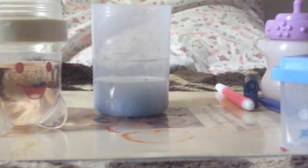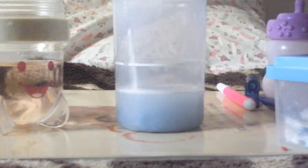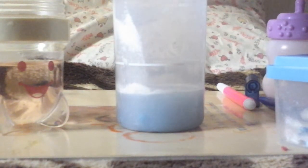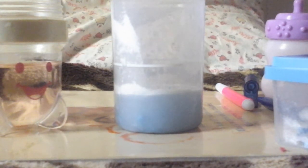So guys, I don't have all the ingredients, but if you want, you just add some baby powder — some baby powder, cornstarch, or baking soda. And then just mix.